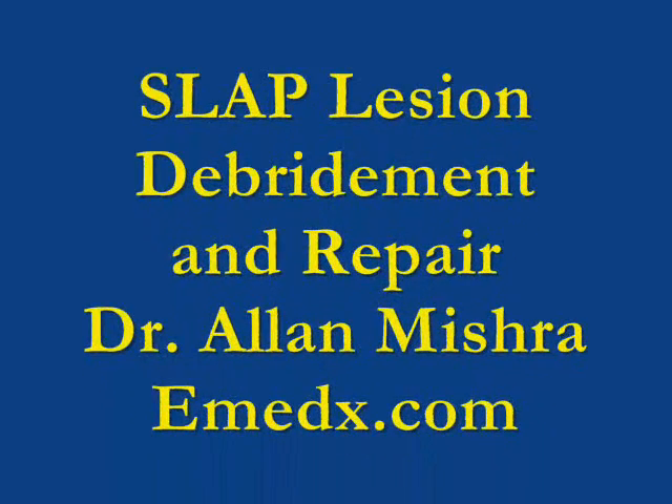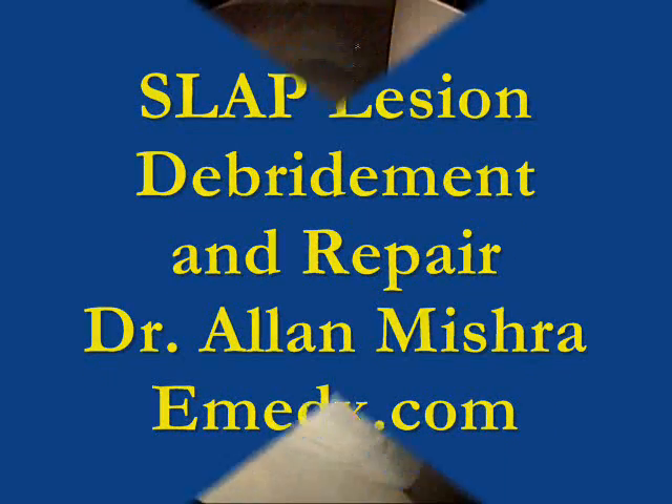Hello, my name is Dr. Alan Mishra, and this will demonstrate a SLAP lesion debridement and repair.